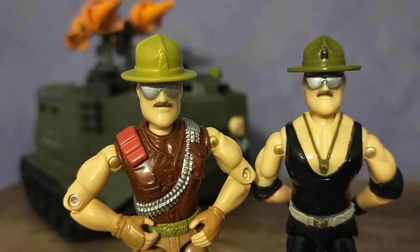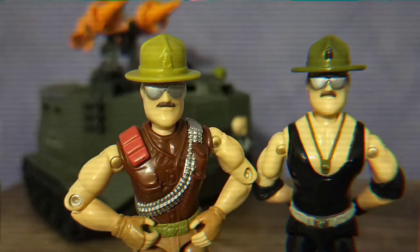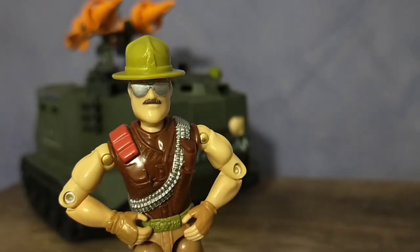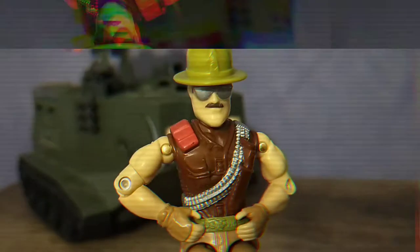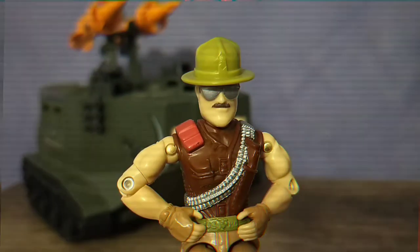Out of necessity, the campaign cover is sculpted to look a little bit more wider at the top and sort of takes away that defined lemon squeezer look. Along with the dark brown combat vest, Sarge is now rocking some brown fingerless gloves and a really awesome looking US Marine Corps belt buckle.